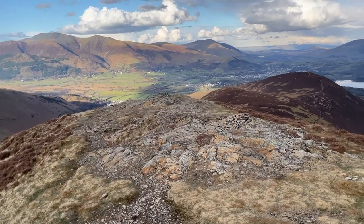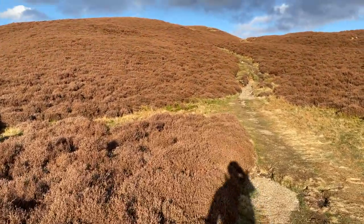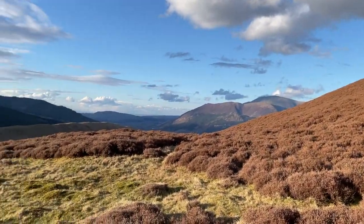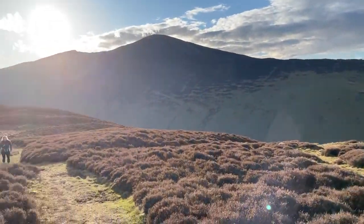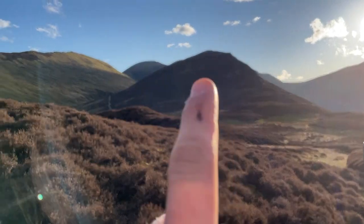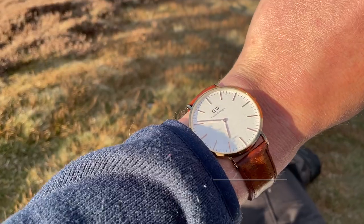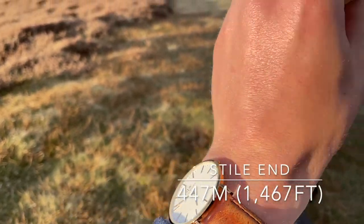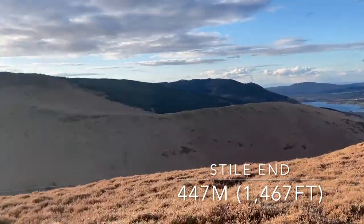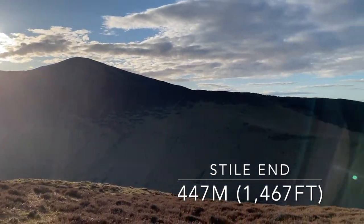Top of Outerside — we're going to go down to Stile End on the final stretch. You can see Skiddaw in the distance. There's Outerside where we've just been, and Causey Park. It's ten to seven — not a bad view from the top of Stile End, with the sun just setting.